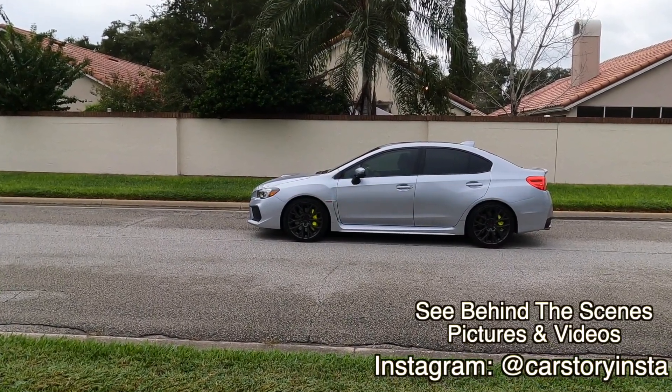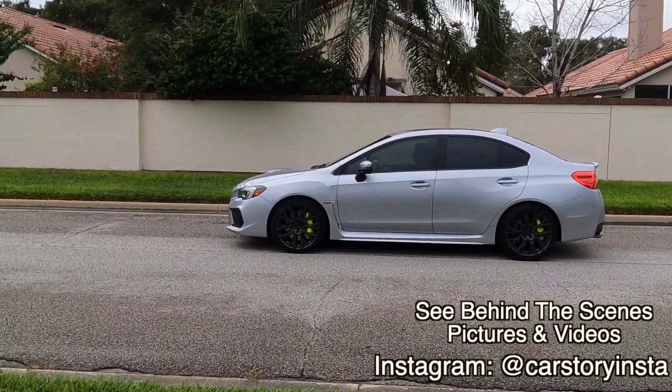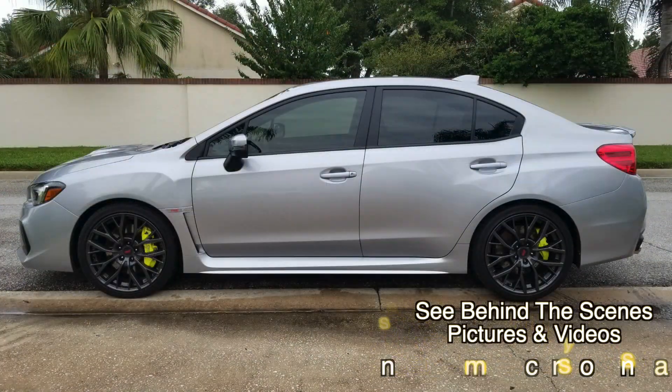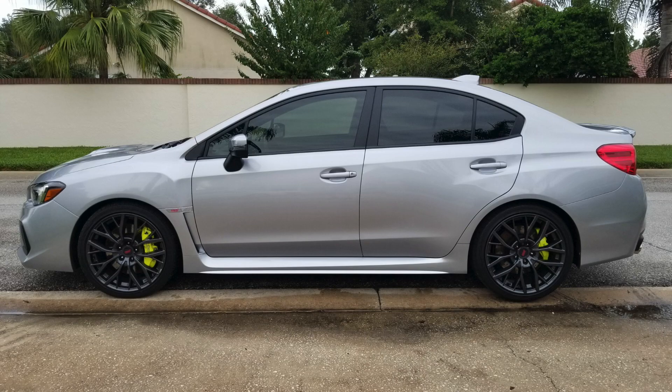Back in March I made a video asking for help finding new wheels for my 2019 STI. I like the wheels that come with the car, but their design makes it very difficult to clean them. I wanted to go to an 18-inch wheel and get a tire that would allow for more sidewall area to soften the ride.